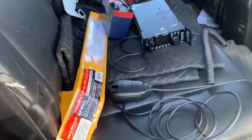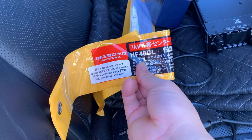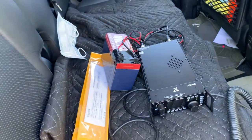And here's my radio. Here's the antenna model: Diamond HF40CL. This is the G90 radio and this is the battery, and I'm good to go.